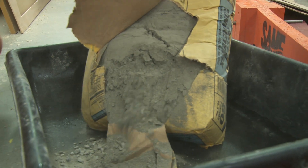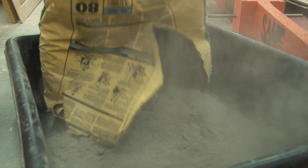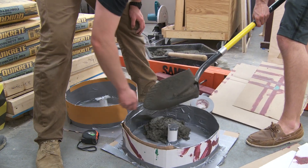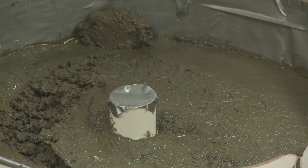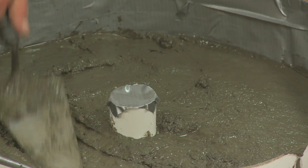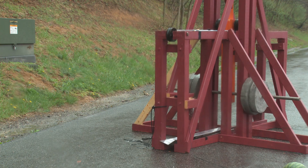We can only build counterweights up to 300 pounds. The most efficient way we've found is using concrete — it's heavy. We make circular forms out of cardboard, pour the concrete into that, and make our weights 50 pounds each. We put them in the forms, wait until they cure, and then we take them out, and that's when we can test launch it.